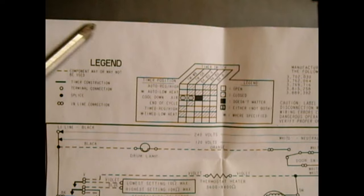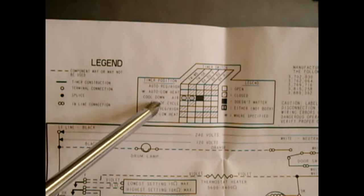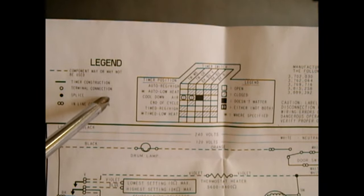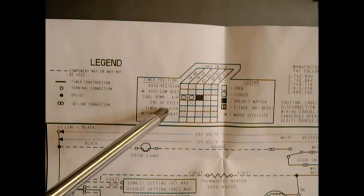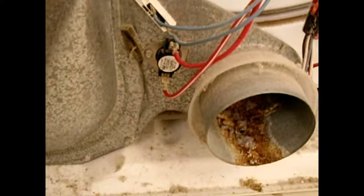It wouldn't pay to demo every setting on this particular machine — it would take too long, and your dryer will likely have a different control with different settings. Just refer to your schematic. If you don't have one, go online with your dryer's model number and download one. These tests will let you know if your timer is or is not a problem.